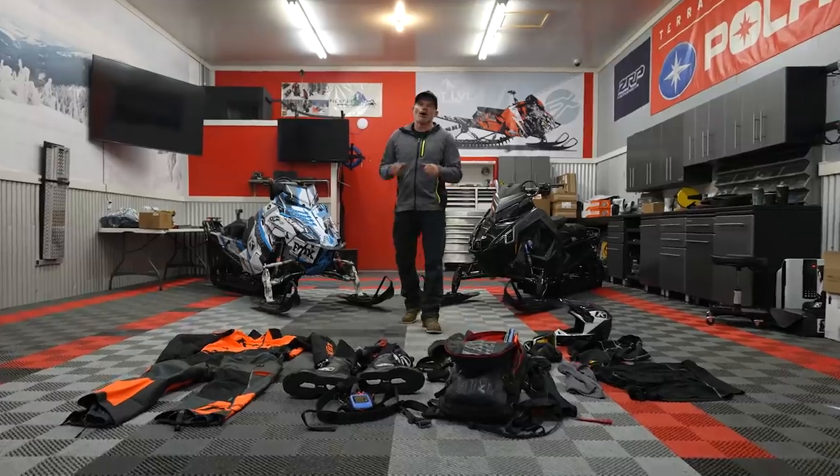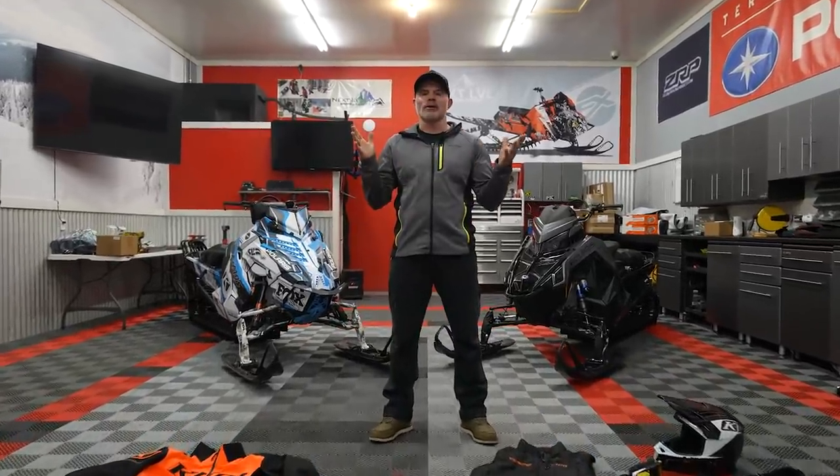That's a wrap on being prepared — the number one thing about our preseason. Hopefully these preparation tips were helpful. I want to be the asset to my riding crew, not the liability. Whether it's checking my avalanche equipment, my riding gear, making sure my sled is prepared, or making sure I'm prepared physically — all of those things are going to help make that first day a good one and lead to an awesome season. Leave your questions and comments — I want to know what your preseason preparation tips look like. Please help support this channel by subscribing, like the video, and we'll see you guys next time.